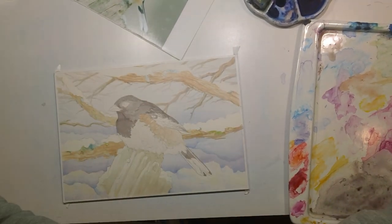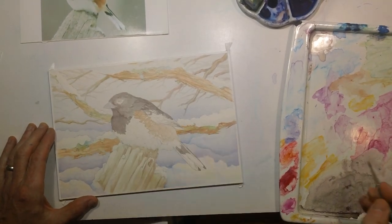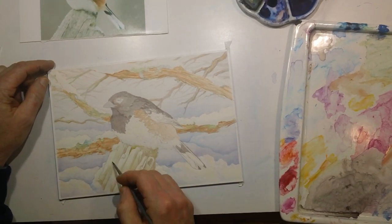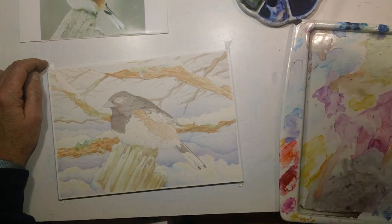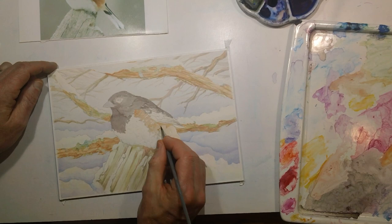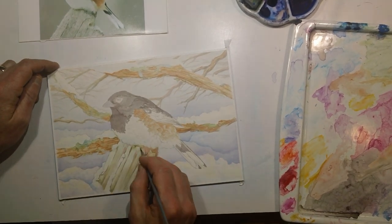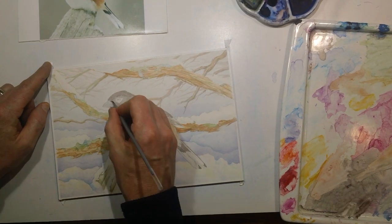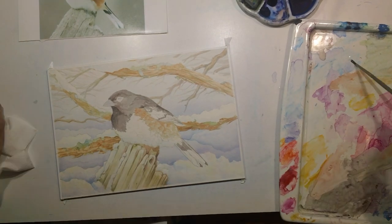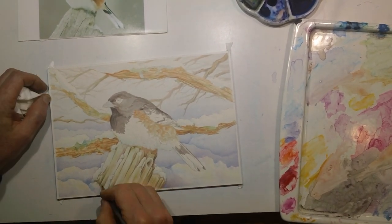Once I had the first layer of colors in, I was able to charge in with some glazes, building some depth to the art. I used similar tones in all the warm areas of the painting. The rufous sides have some similar colors to the branches in the background, and some of those I carried into the stump beneath the bird, so there were some unifying features. The stump has some greens, which are shared with some of the lichen colors.